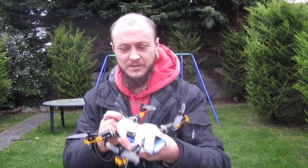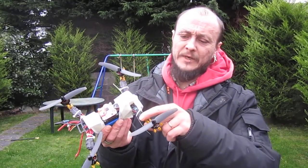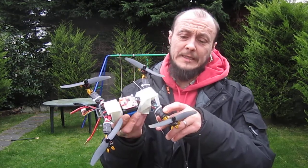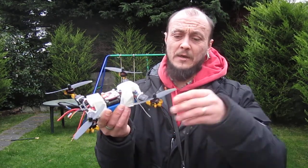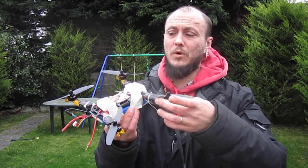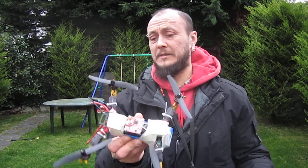It flies! That was only a quick test to check whether the right software is on the ESCs. These are the HobbyKing 10-amp ESCs with ZMR motors — there's different software and it doesn't work very well. So it was only a quick test, but it flies.